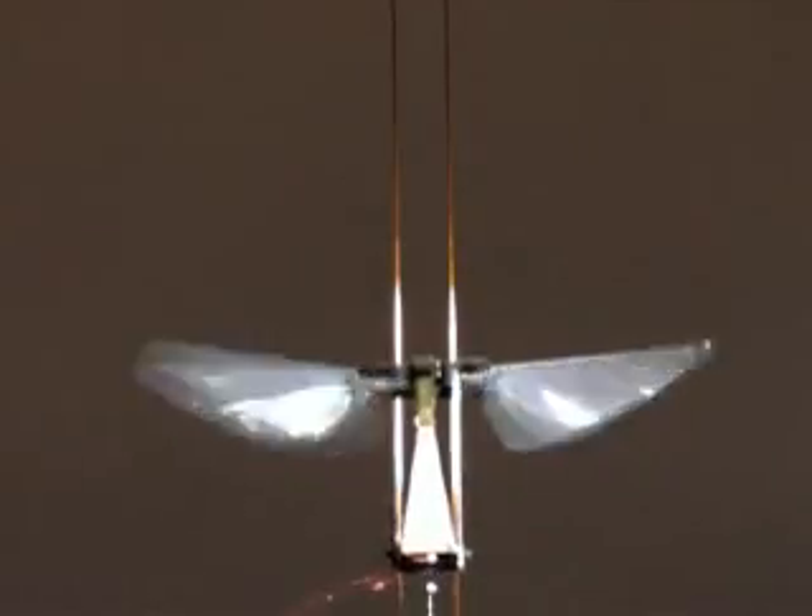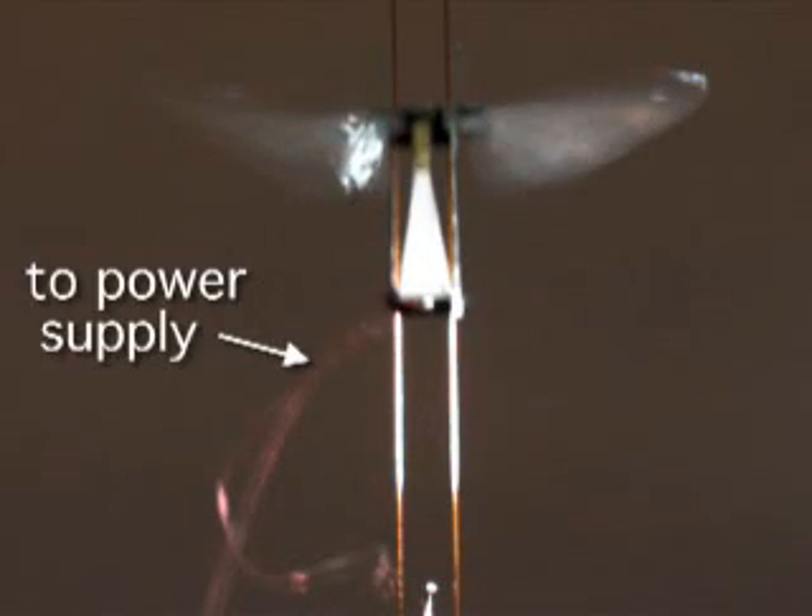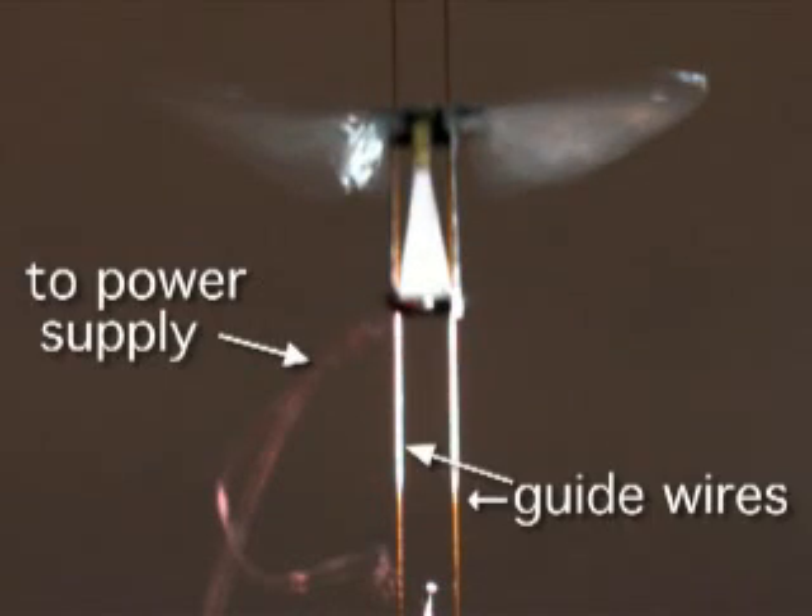So far, the fly has flown while connected to an external power source and tethered to two guide wires that limit the direction of its flight. But Wood thinks it won't be too long before this micro-robot is capable of independent flight.